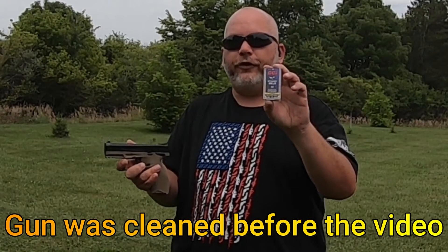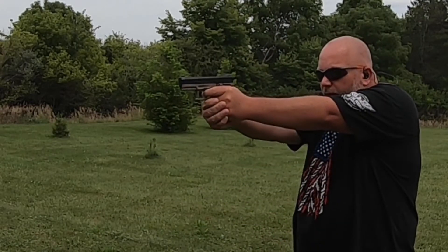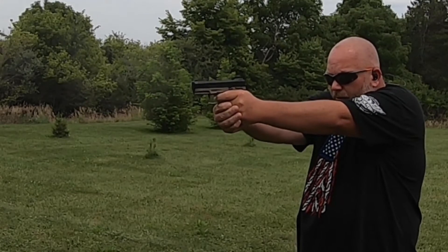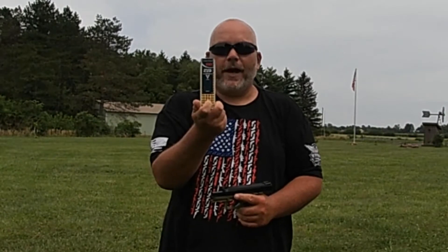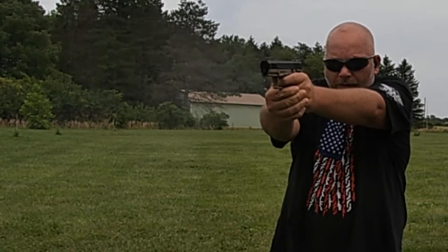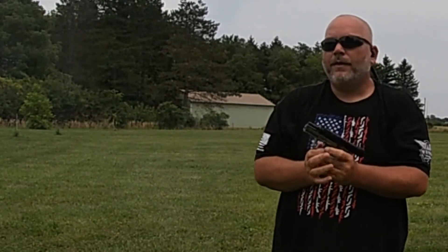The first mag we're going to shoot is going to be CCI Stingers. All the Stingers ran just fine. Let's move on to the next one. This magazine we've got is going to be CCI Mini-Mags. All those fired just fine. Let's move on.